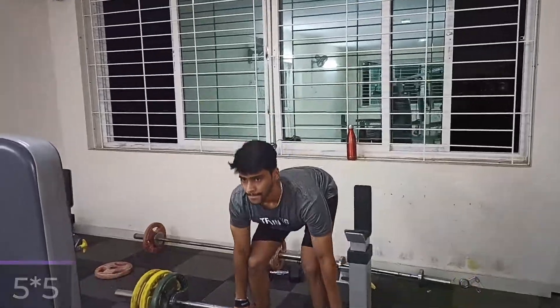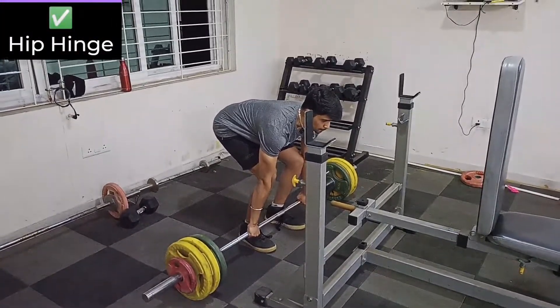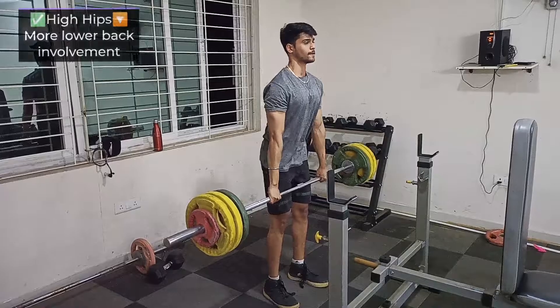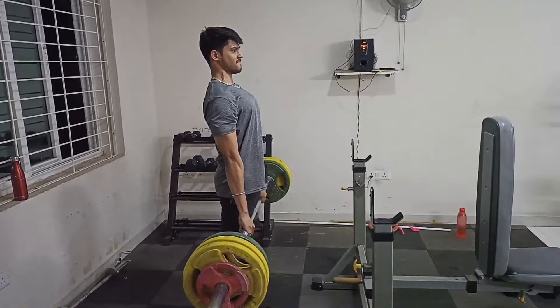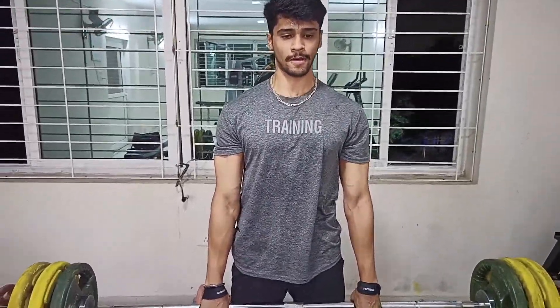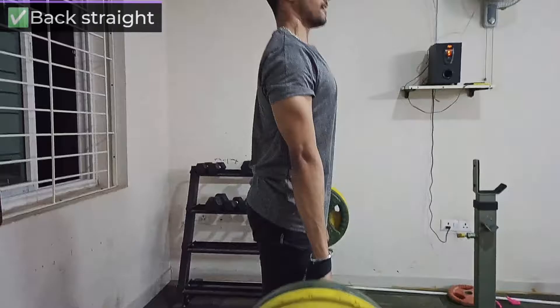This is the first compound movement. I have started German volume training, doing a five by five — five sets of five reps at about 80% of your one rep max — in order to break my plateau. Deadlifts are one of the best exercises because they overall develop the body and incorporate all your muscles. It is the best but also the most risky one, because a lot of practice is needed to correctly perform this movement.